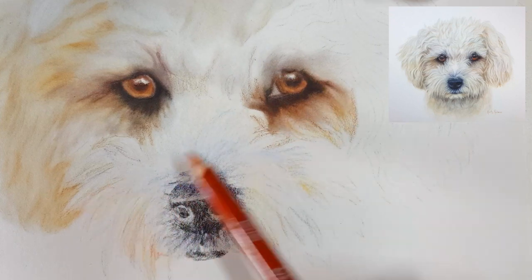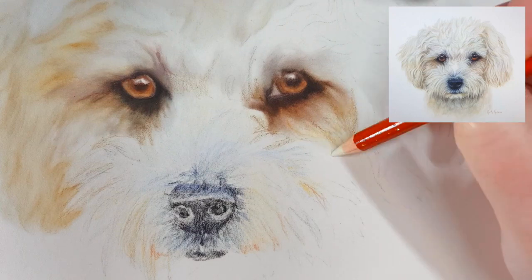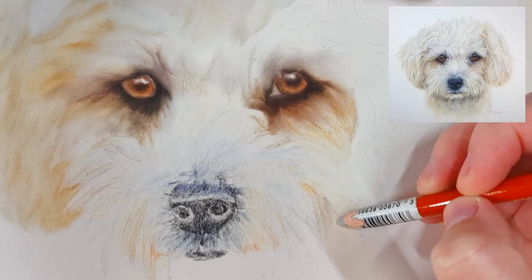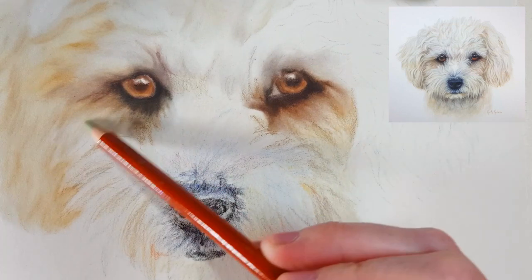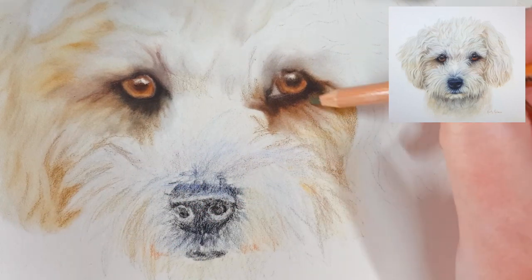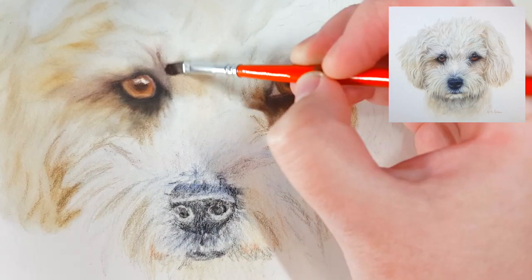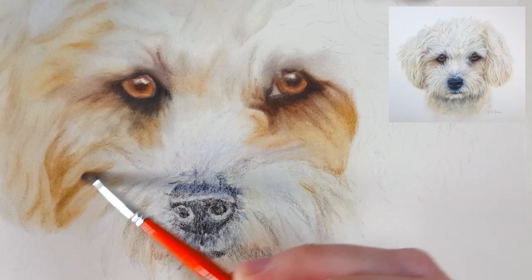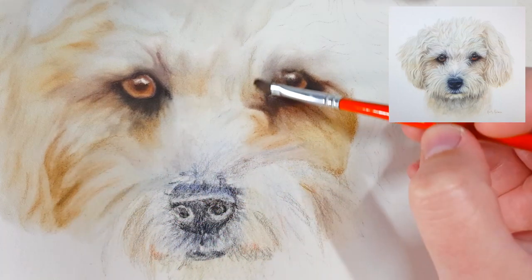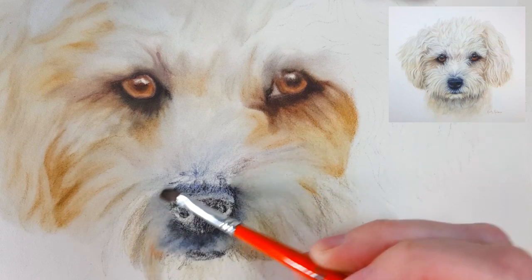If your artwork isn't looking as realistic or 3D as you'd like, it could be that your values aren't quite right — your darks may not be dark enough. A good way to check is to take a photo of your artwork, turn it into black and white, and compare it to a black and white version of your reference photo side by side. You'll be able to see whether your darks need to be darker and then you can adjust accordingly.